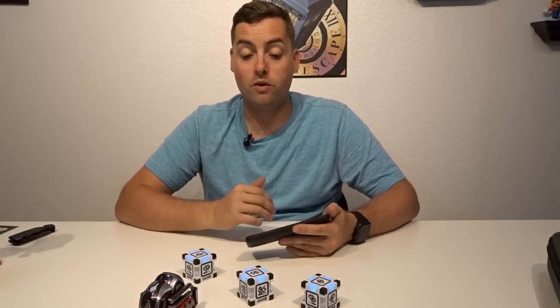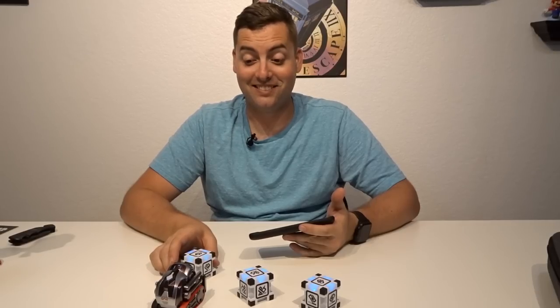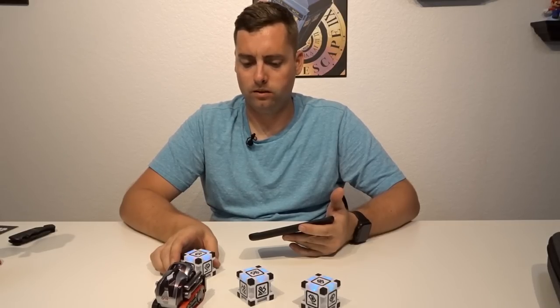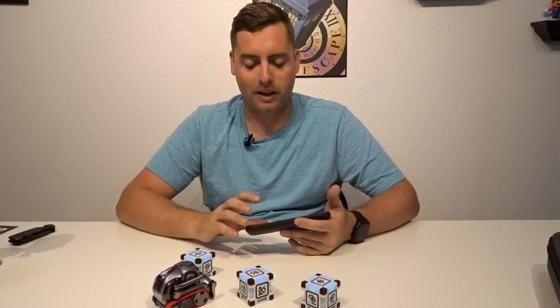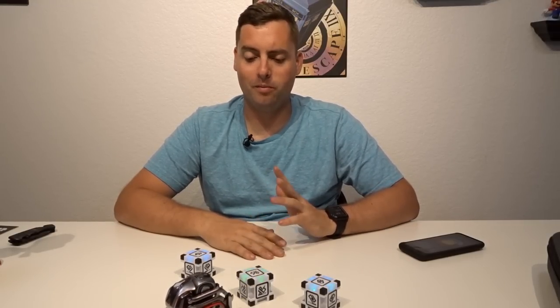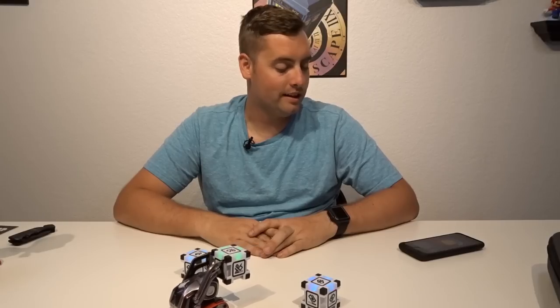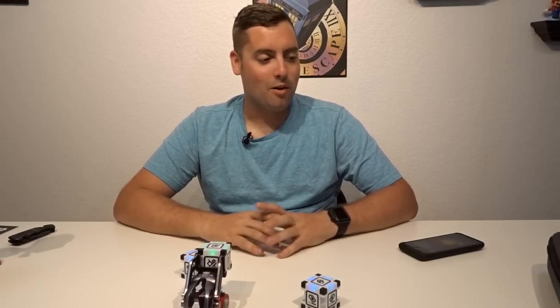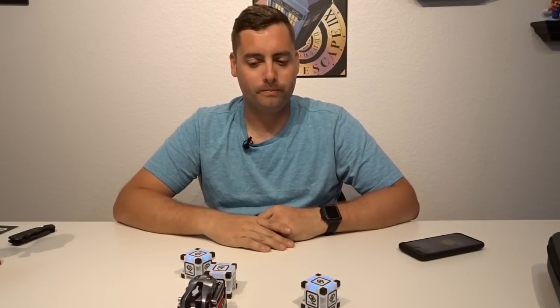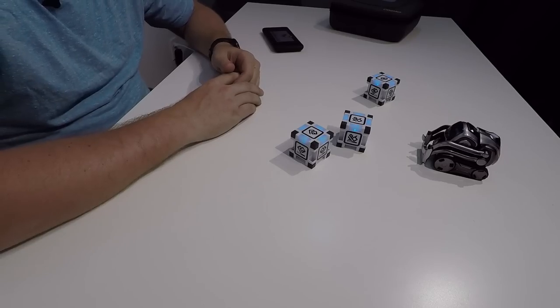There's a whole bunch of stuff you can do and you unlock more the more you play with him — it's a blast. I've tried to play with him every day since the last video. Now he's setting up a game. The more you play with him the more stuff you unlock. He's setting up a game — looks like memory match. We're not skipping that — let's play memory match!